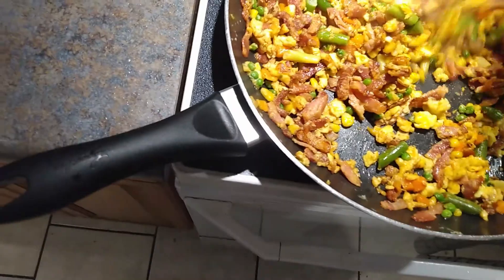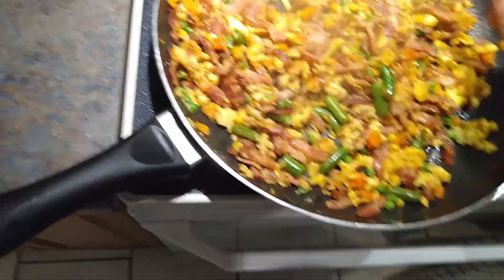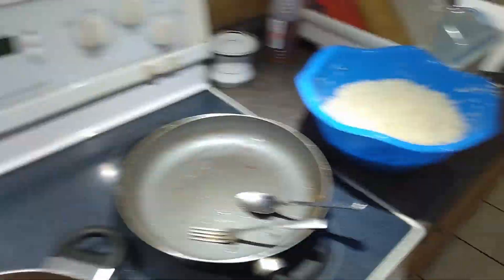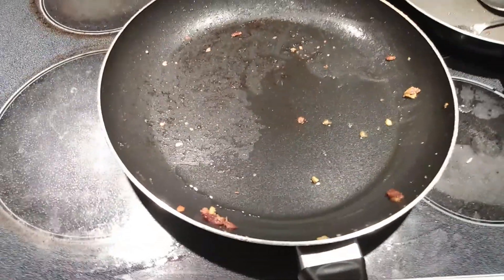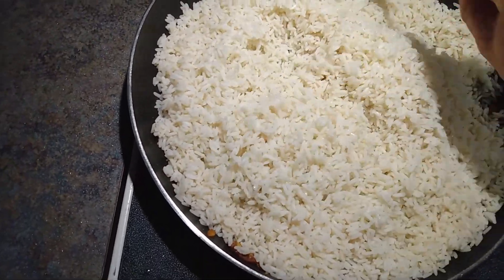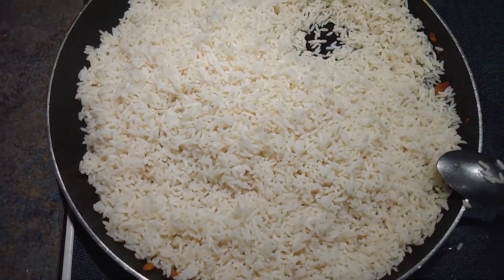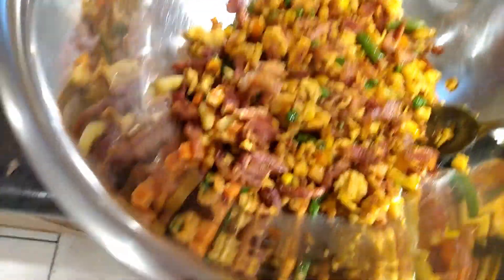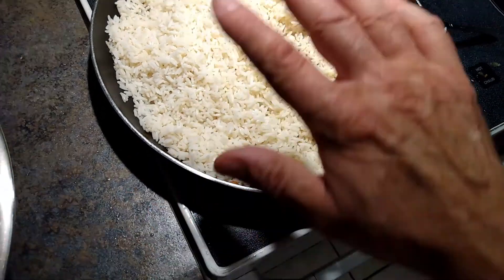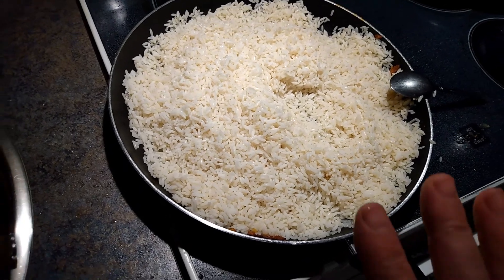I think we're done here. Very nice. Now we're going to transfer this into a bowl and then start working on the rice. So now we're going to add our rice into the frying pan and stir-fry this a little bit. We're going to put some soy sauce and some oyster sauce. And that's it — we'll let this thing fry.